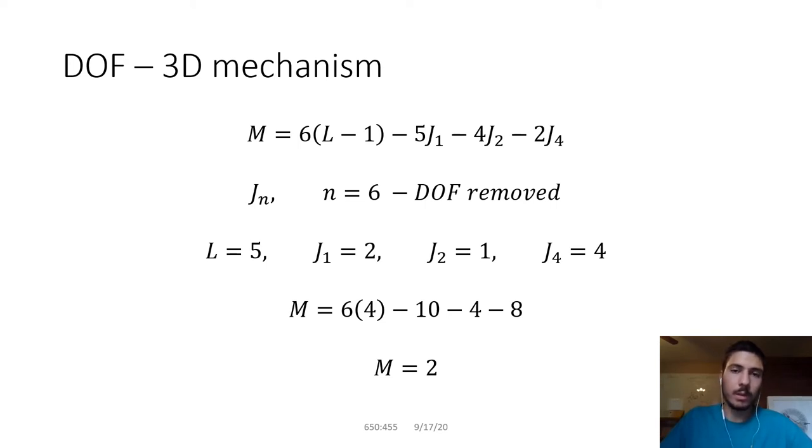Looking at the steering setup, there are five links: two spindle arms, two tie rods, and one pitman arm. For J1 joints, there are only two — the spindle joints — because those are the only joints that give one degree of freedom. You could call them full joints. They can only rotate in one way, so they only have one degree of freedom each. For J2, there is only one joint: the pitman arm.